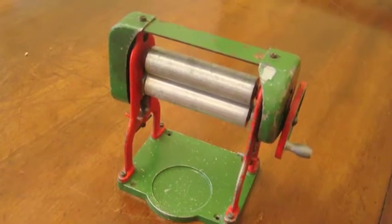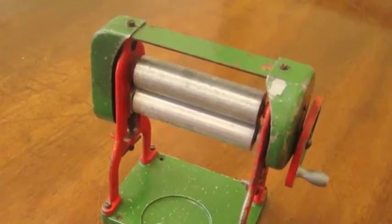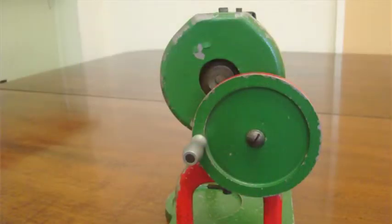I got it from my daughter many years ago — it was a toy one. She'd just put anything through it, you know. She'd say, 'I'll have to use my mangle.'